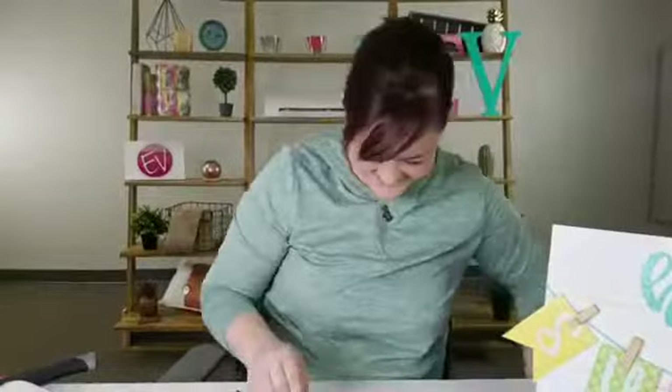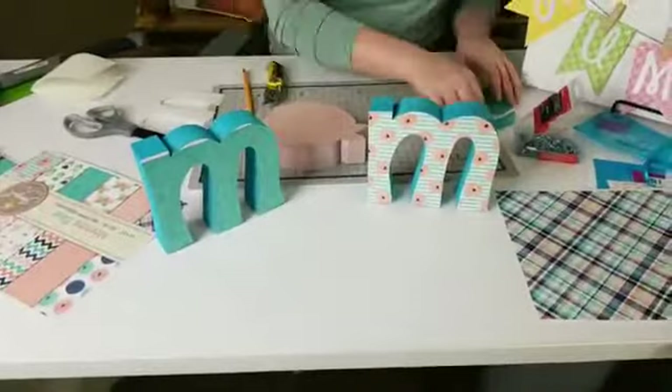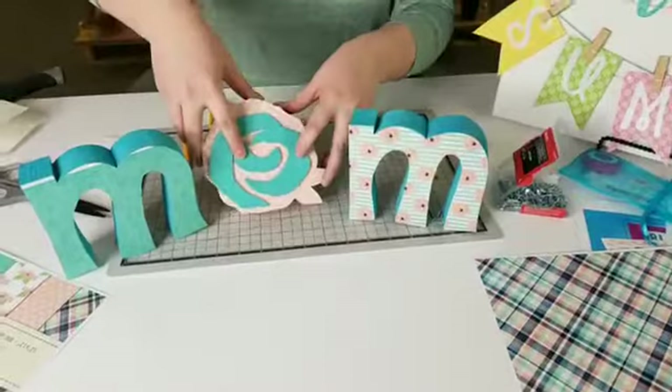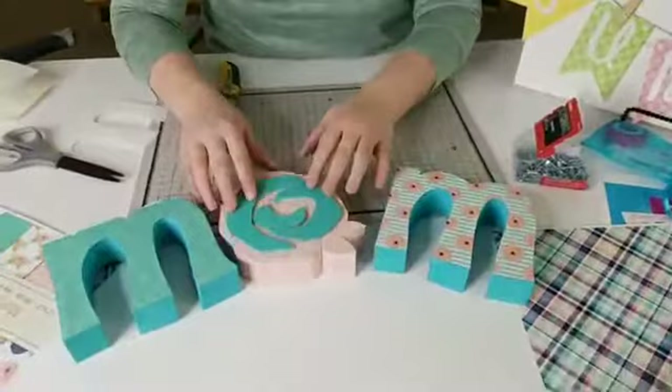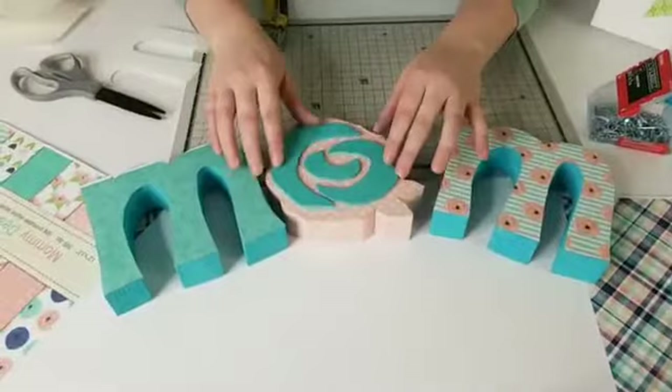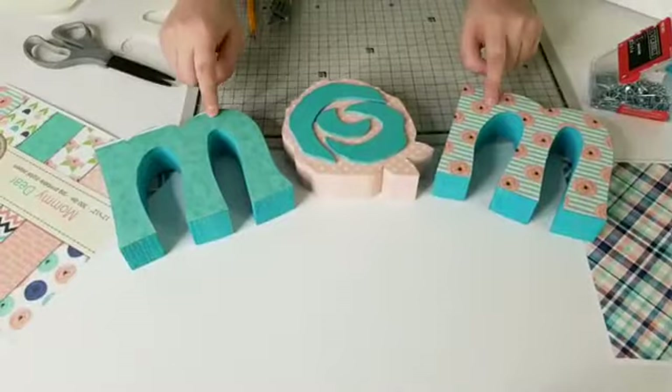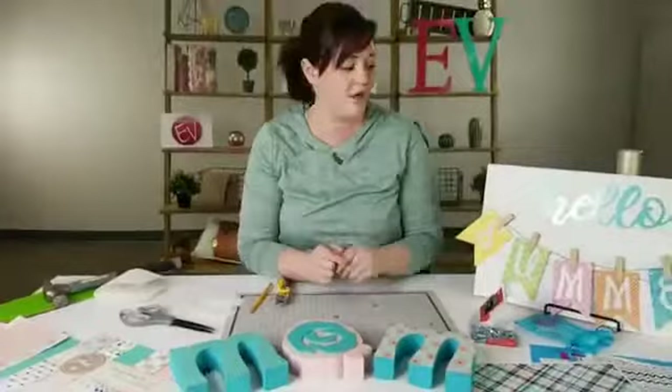I forgot my glue but we'll just lay it down and glue it later. There is our MOM block — so cute! Now you have a fun gift for your mom, or if you're a mom, some fun decor for yourself. We've got the inkjet vinyl with our economy laminate — Joanne's posted links for those — and the Tiffany blue glitter which we also used in our Hello Summer banner.